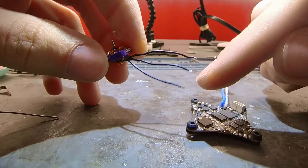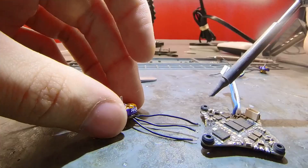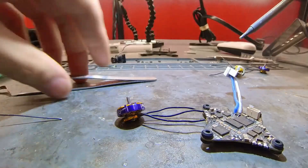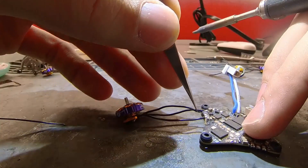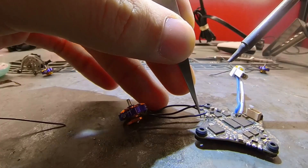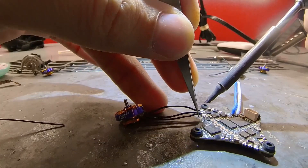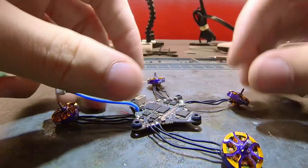You should also tin each motor lead — I've already done that. Now just to connect the camera.